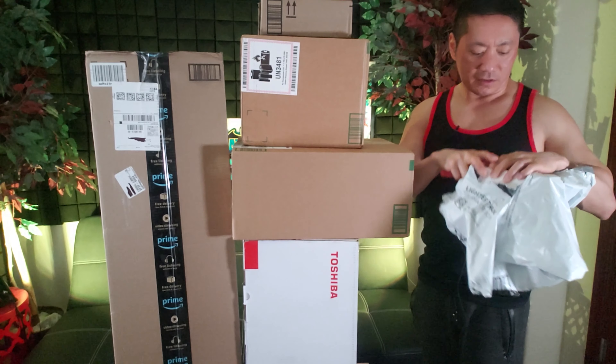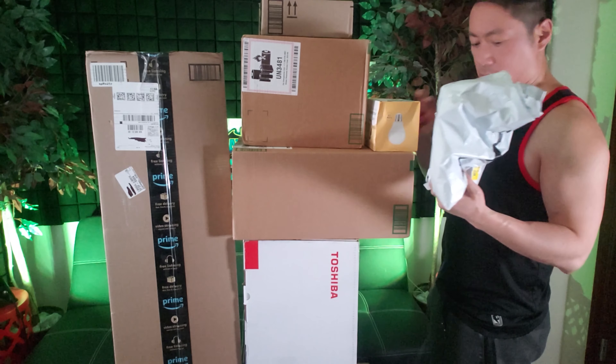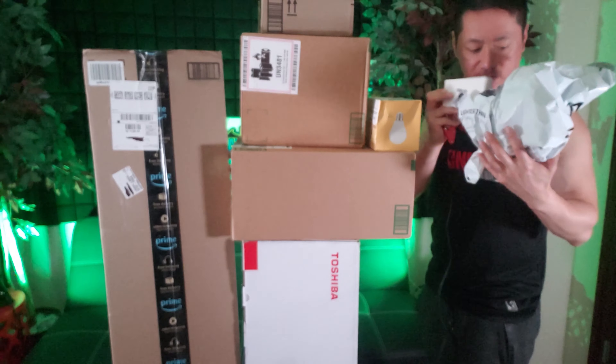Let's open this packaging right here. I'm wondering what this is — what do you guys think that is? Something long... lightsaber!